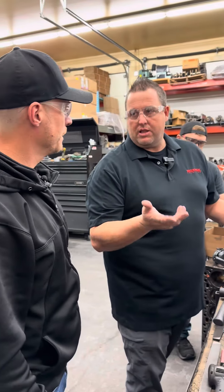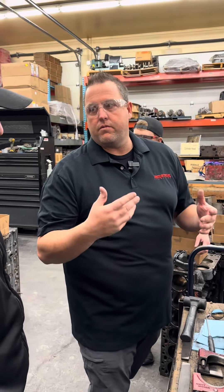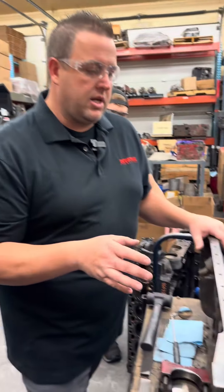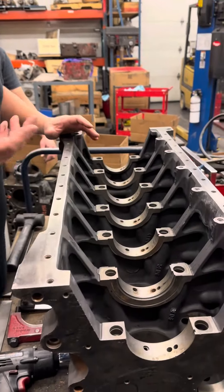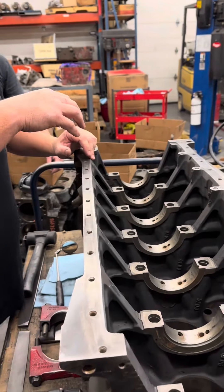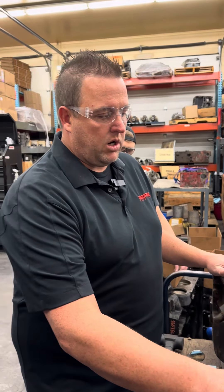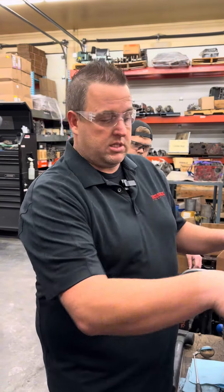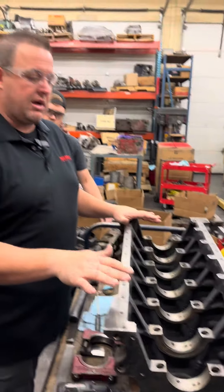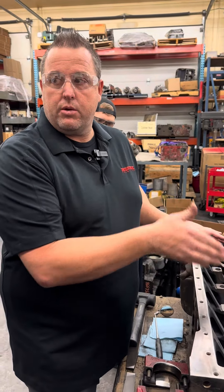One of the cool things that the F-79 allows us to do is blueprint a block. You've heard of people saying balanced and blueprinted engines. So from the factory, you would think that all the bores — the cylinders — are in line with each other. They're not. One of the worst things I've seen on a Cummins is upwards of 20 thousandths out of round, not in line. So blueprinting allows us to actually put the cylinders in line with the crankshaft.